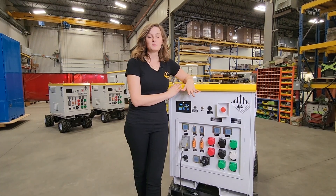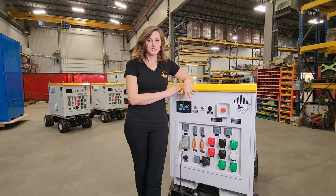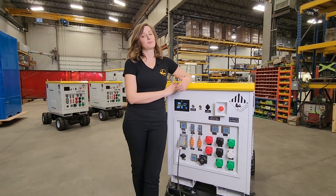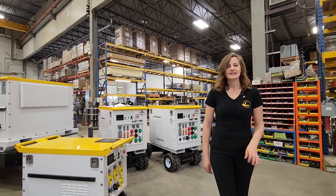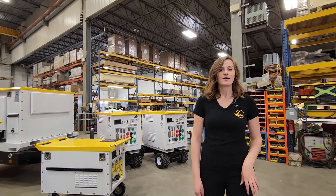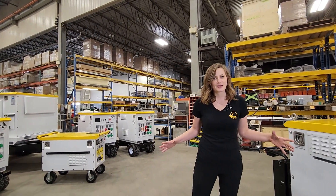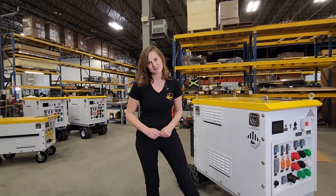Turning off the unit completely will turn off any communication to your remote monitoring system like your GPS, so that is done at the discretion of the rental companies. Now you have an overview of how to operate our VPS 20 kilowatt hour battery pack. The units are only going to get bigger from here, so make sure that you stay tuned for our next episodes.